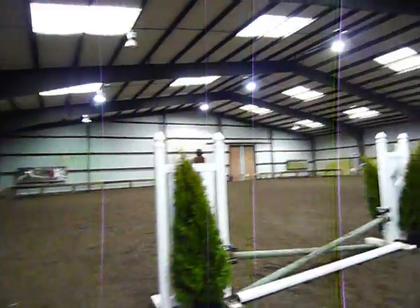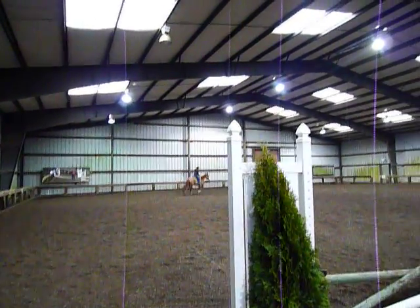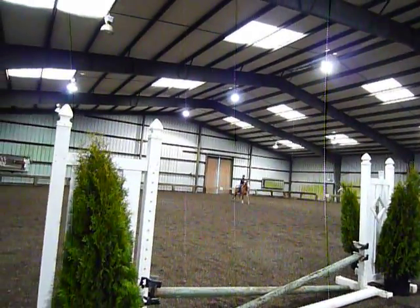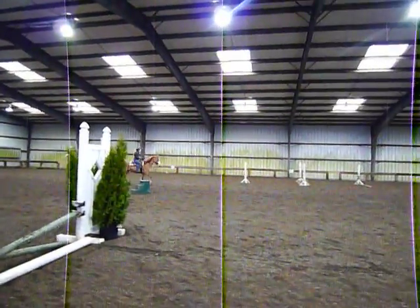Yes, that was better. You saw she obviously trotted right down for you too, so we could have had a little bit more energy with our leg on in that two point, but that'll get easier as you go. Really nice job.